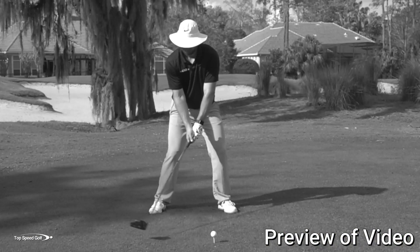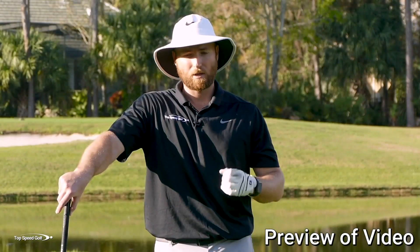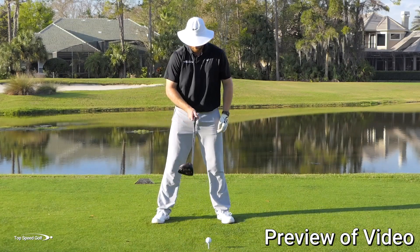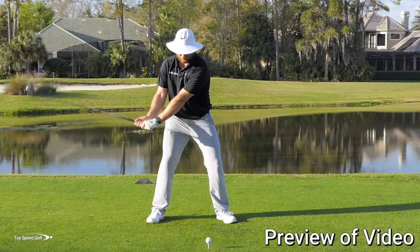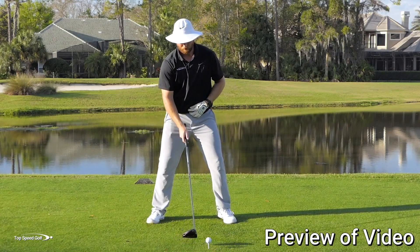Most of the instruction out there today is killing your power. The things they're telling you to do can make you hit it shorter and, worse than that, not even more consistent. I'm going to go over some of the real secrets to powerful, consistent golf. Here's one of the keys: let's focus on the belt buckle. There's a big misconception — keeping that belt buckle facing the ball to stretch out the midsection and get loaded up. I'm not a fan of that; it's really going to kill your distance.